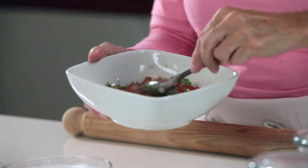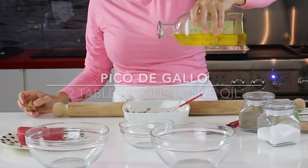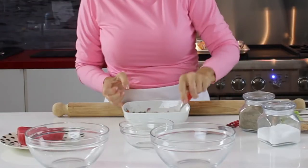After we add the oil, cover it and refrigerate it or set it aside until you're ready to use it. This is gonna blend all the flavors and it's gonna be delicious.